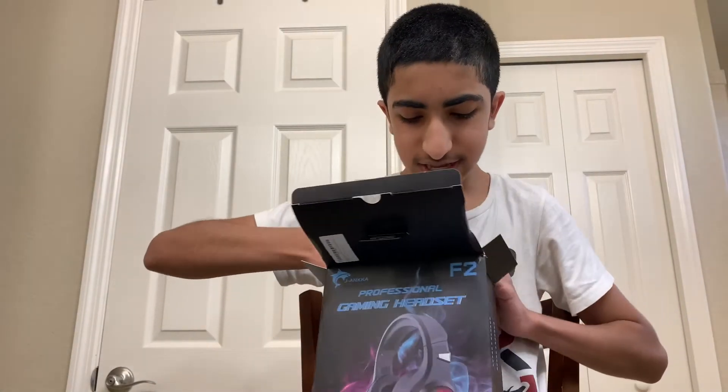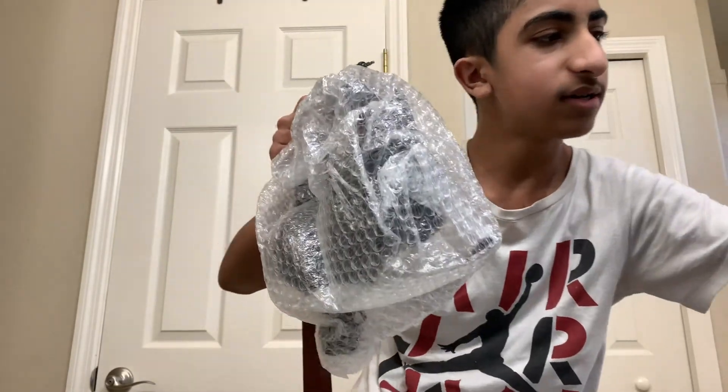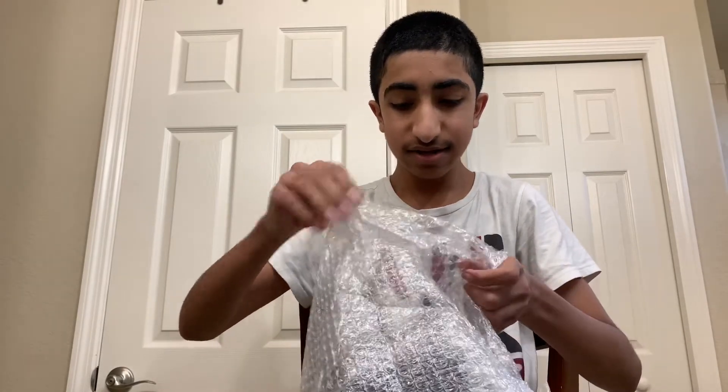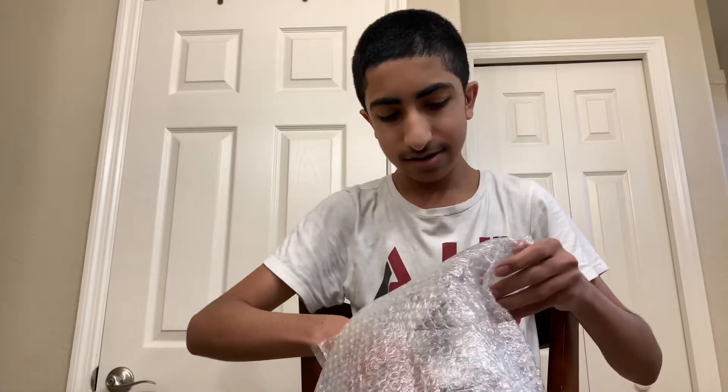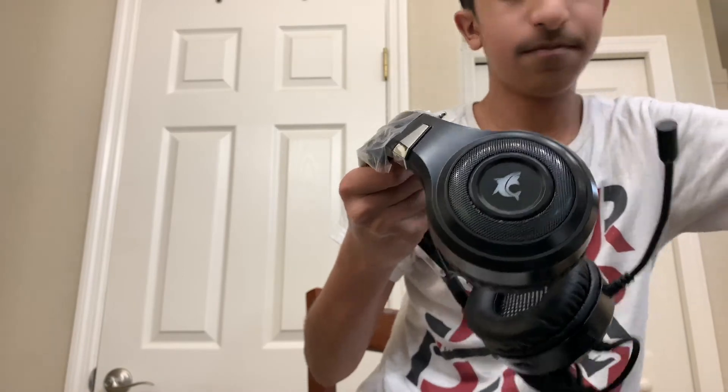All right, let's take the actual headset out of the box. At least so far only the box is damaged, so hopefully it stays that way. Let's take it out for the first time. Let's go — that's sick! Also, the wire is actually pretty long, which is great. Let's take this top part off.